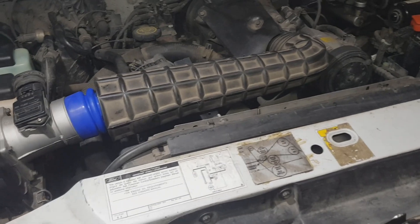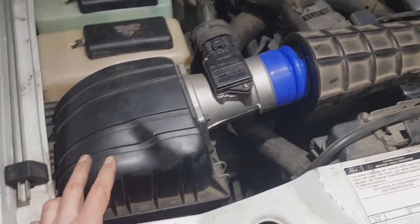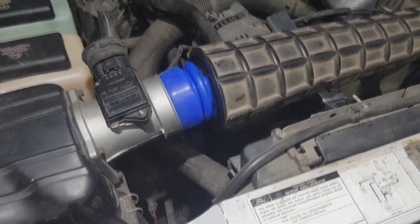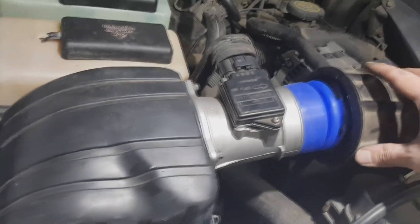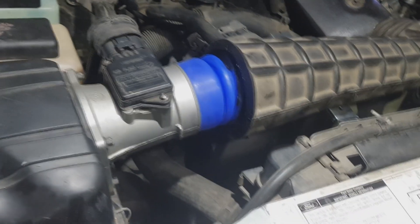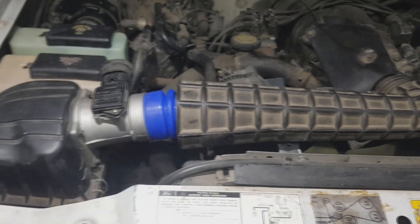Finally done! I can proudly say that my Explorer isn't stock anymore — it's modified with a SOHC air filter. I did some Frankenstein work: this is a merging of two hoses sealed with RTV sealant, the ventilation and the sensor are in place, I made a hole for them. Now we're going to give it a good start and see how it works — first start!